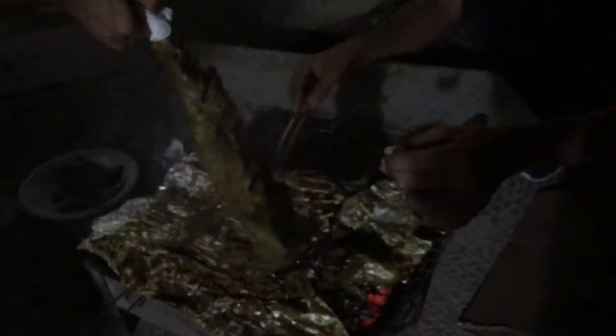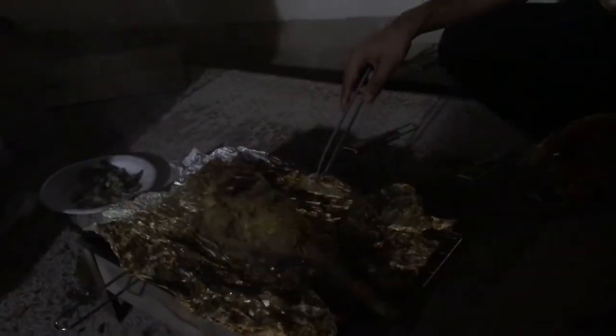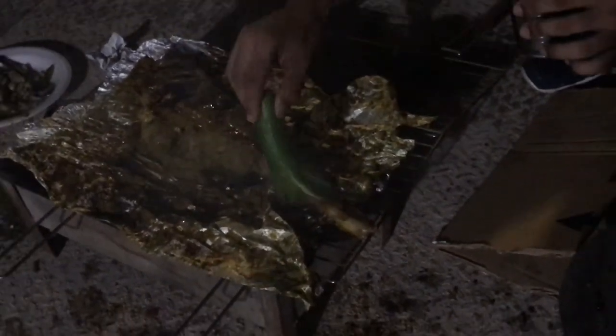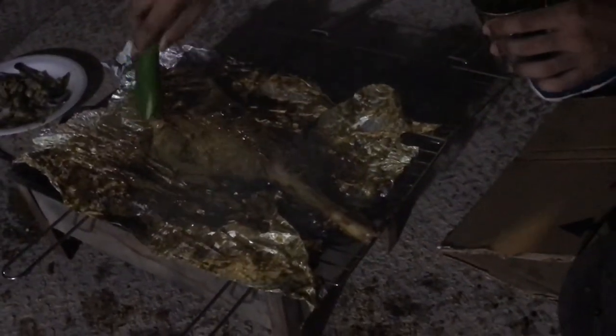We've got the oil. We've got the oil on the steam, on the top. Then we've got the gravy dry. We'll fill it in the air with olive oil. We're going to use that oil — it's very good to taste it.